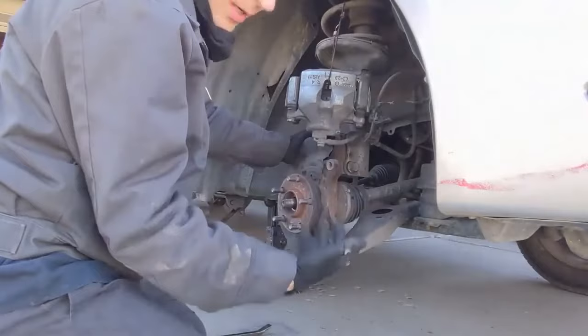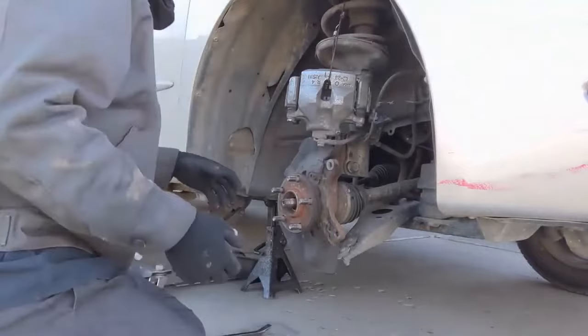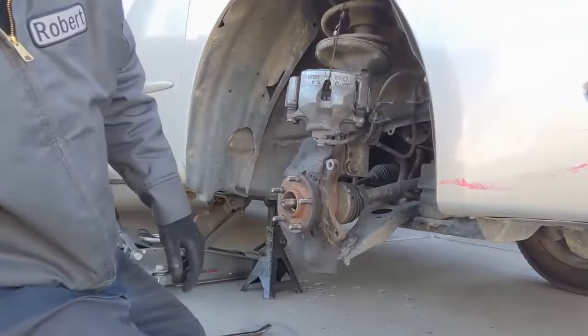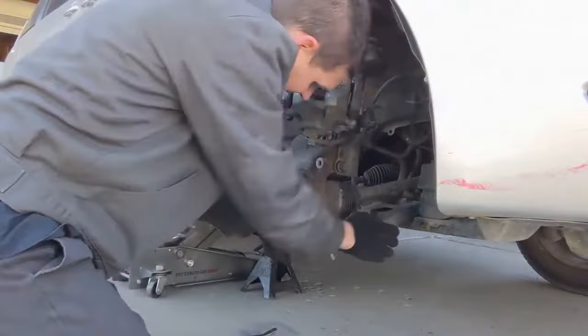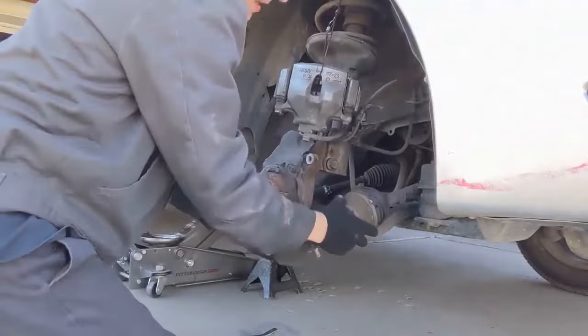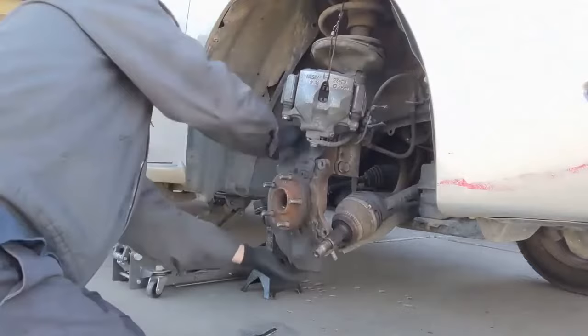The top strut bolt is having trouble coming off, so I'm going to go ahead and take this lower ball joint off — maybe that will give me some more room. We also still have the tie rod to take off, so I'll switch gears and go to those. Now it's separated. Let's work on getting this strut out.